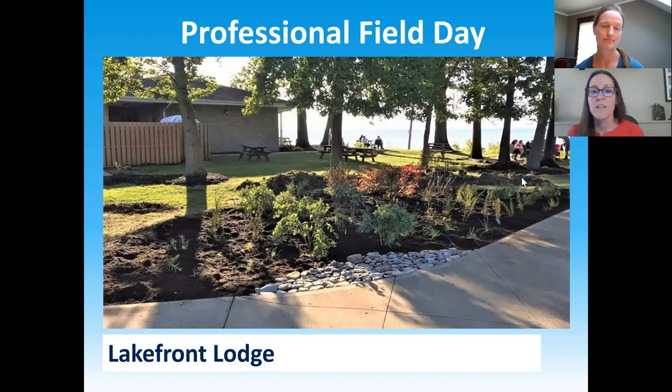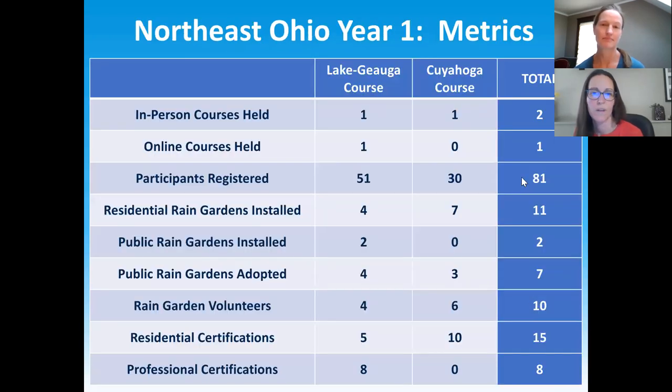Another group built a beautiful rain garden at Lakefront Lodge where we held our second in-person course — you can see Lake Erie in the background. With our first two courses, we've learned we have some specific issues: a lot of suburban folks and beginner gardeners taking our class. We're not quite to a thousand rain gardens yet, but we had two in-person courses and one online course in the past year, with over 80 participants. Eleven rain gardens were built at residences, two public rain gardens were built, and our volunteers are already starting to help maintain public rain gardens that desperately need it.